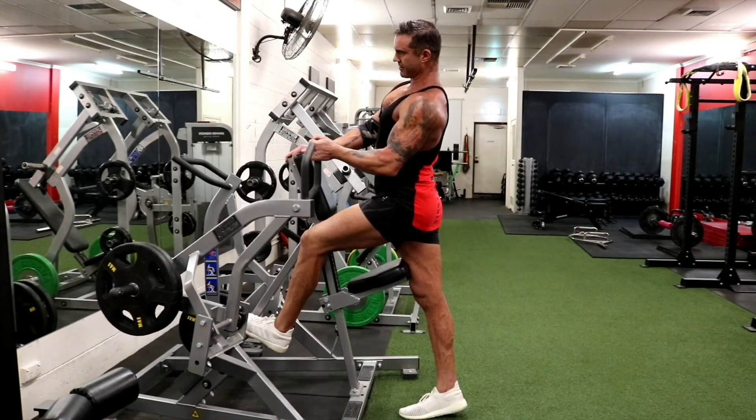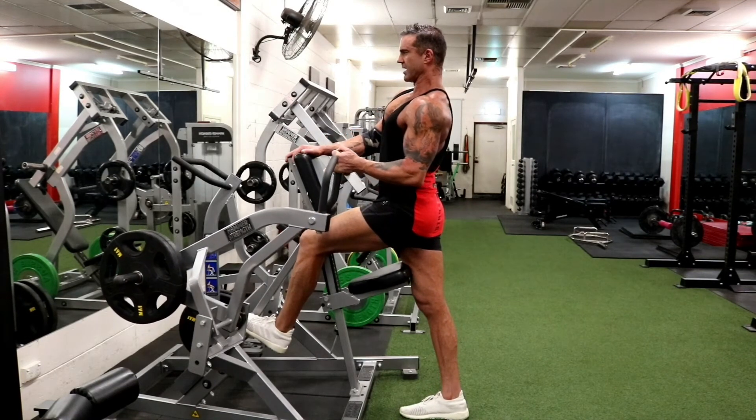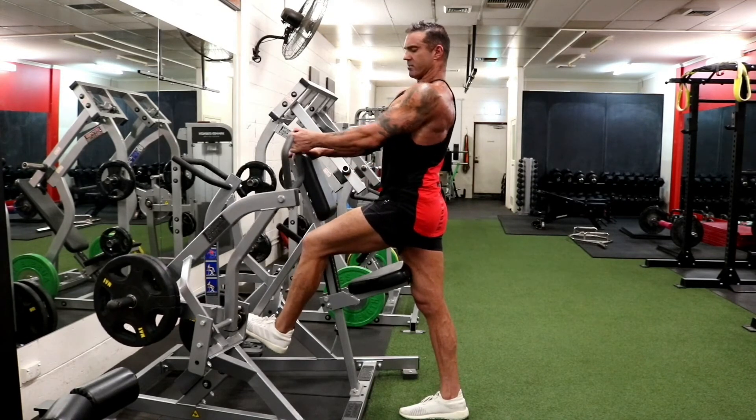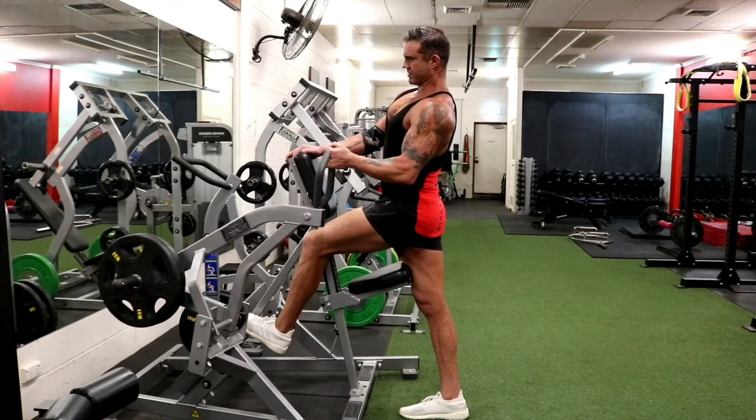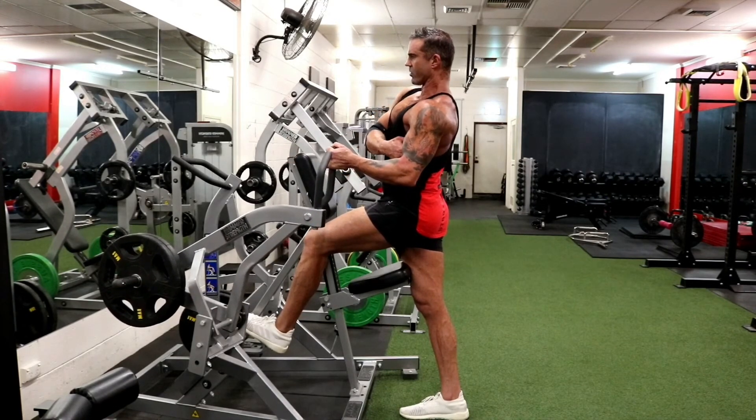Coming down, just elbow down to the hip, and then keep it low on the way out — we don't want to raise that shoulder. So it's down, down, a bit of a twist into it, and then just keeping that lat on.